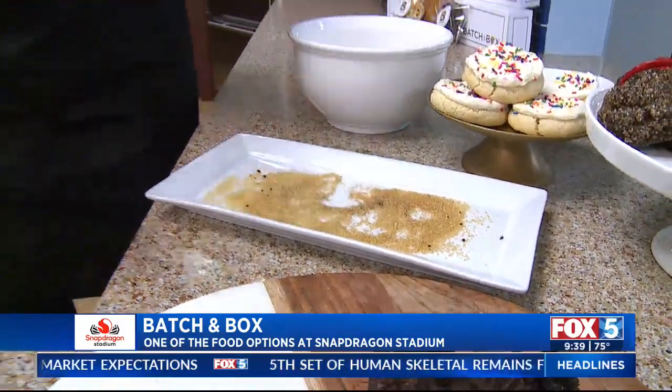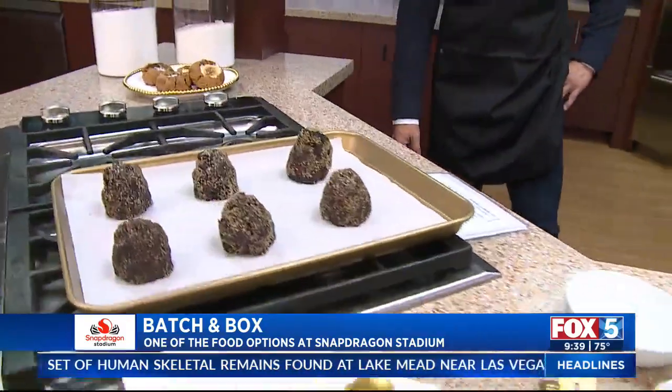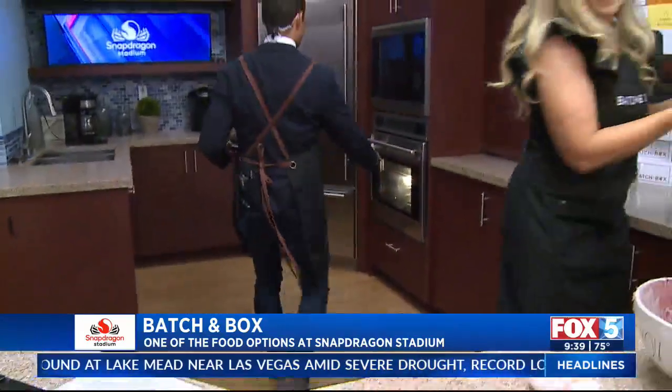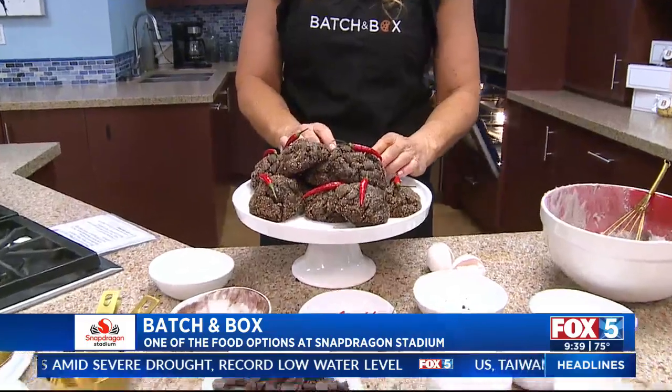Voila — we're ready to put it in the oven. Here they are — look at this. Go ahead, you can throw those in the oven. Alright, perfect. So while these are baking — here you go. Those are in.